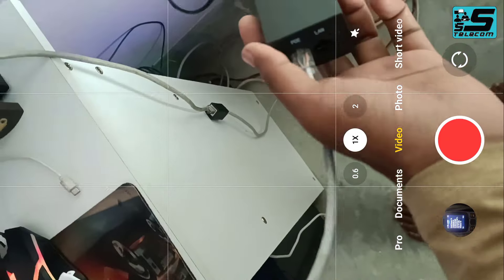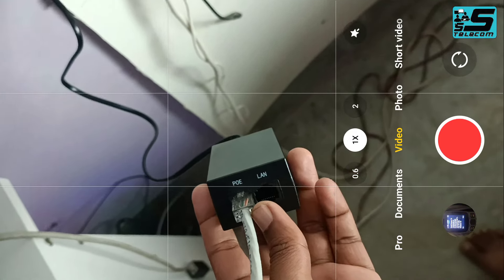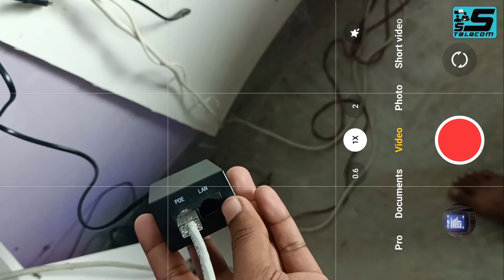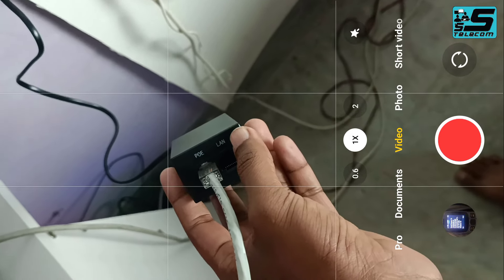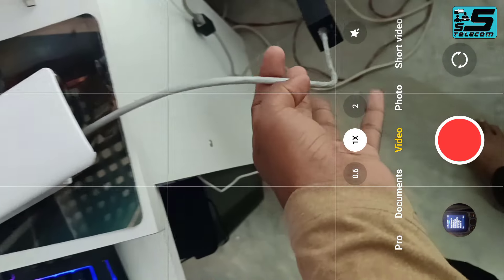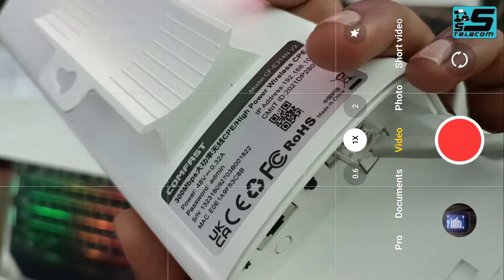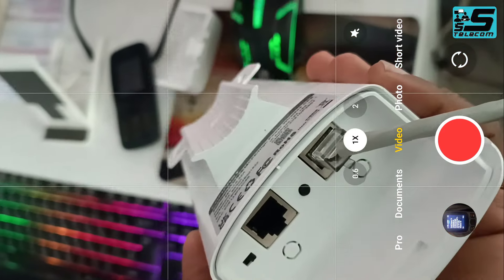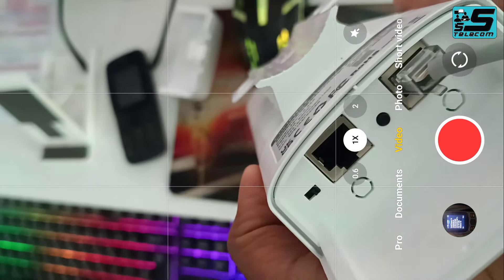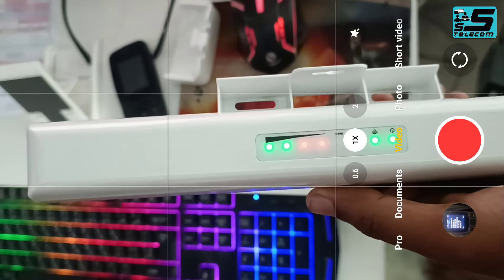This is the PoE adapter. The PoE adapter is called PoE. The LAN connection is possible. You can add 1 port to the port, add a LAN, and add 1 port to the connectivity and to the device for the connection.